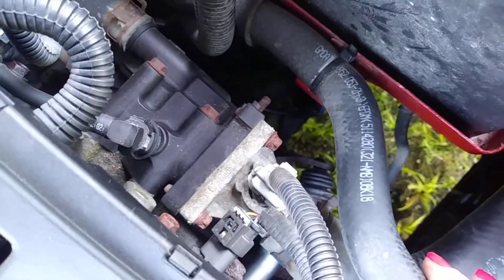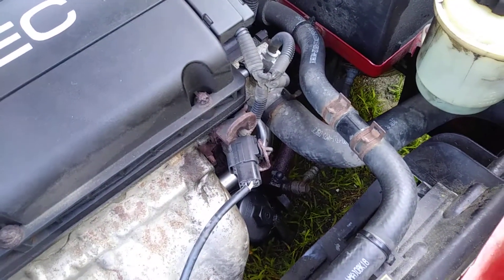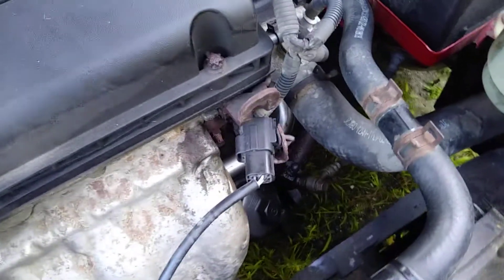My slave cylinder is failing — the piston isn't pushing out as far as it needs to. So I'm going to go ahead and replace the slave cylinder on my car. I've already broken the bolts free, so I just need to get underneath and loosen them up the rest of the way.